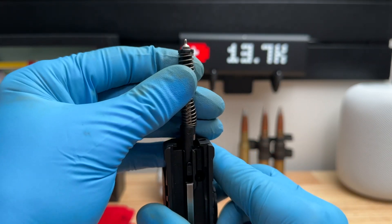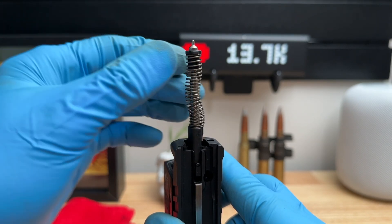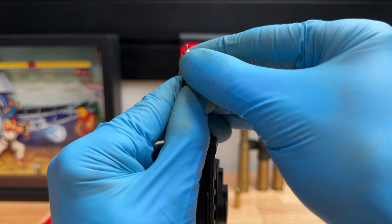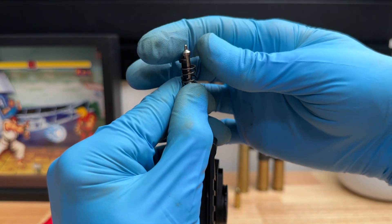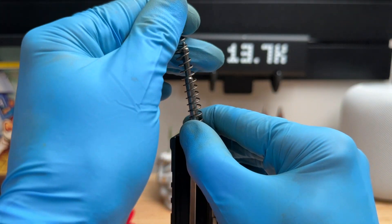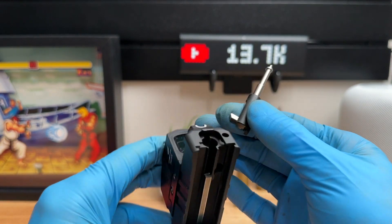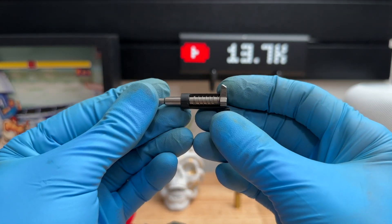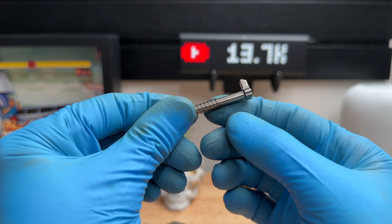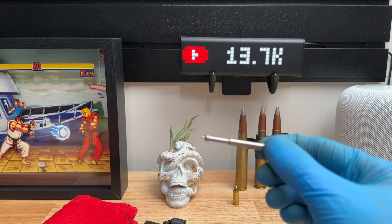I'm going to grab the spring from up high, compress downward, and then with my other hand remove the two cups. Compressing it down — here's the first cup, and here is the second cup. Then release the pressure, take the spring off, and take the whole piece out of the slide. At this point, take the plastic sleeve off, and then you have this little light spring — take that off and set it aside. You have successfully removed and disassembled your striker assembly for your Echelon.